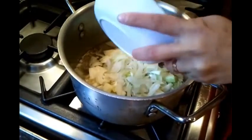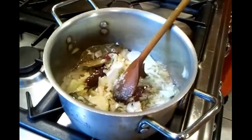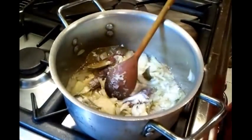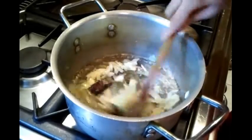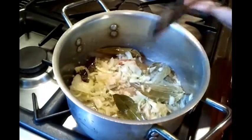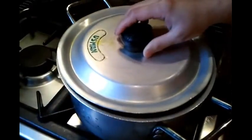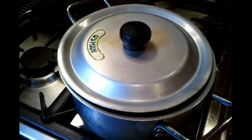Now putting in the onions — the chopped onions. It's about two tablespoons of salt. We'll stir it for a few minutes till the ingredients soften, then we'll add the other ingredients.